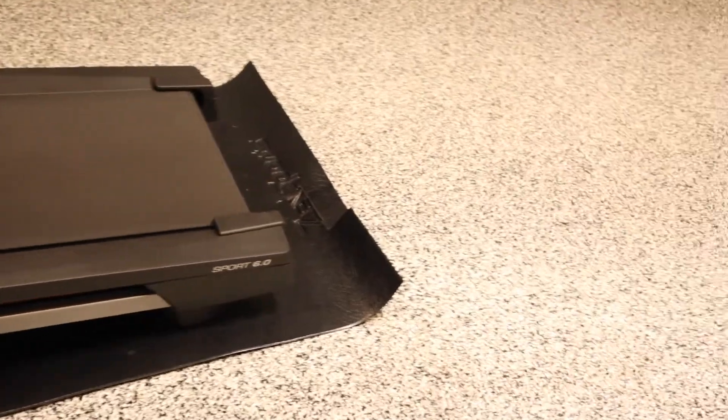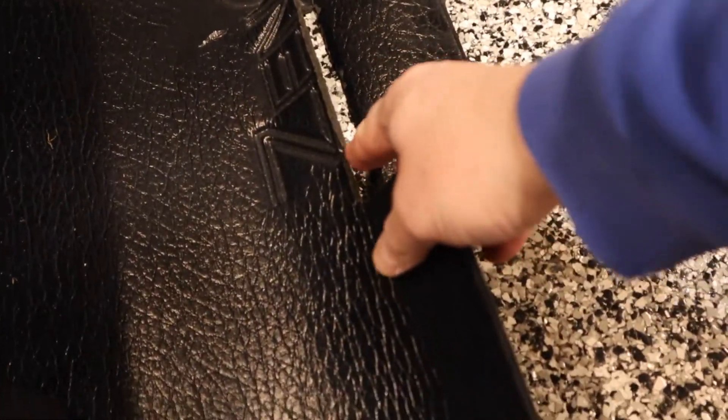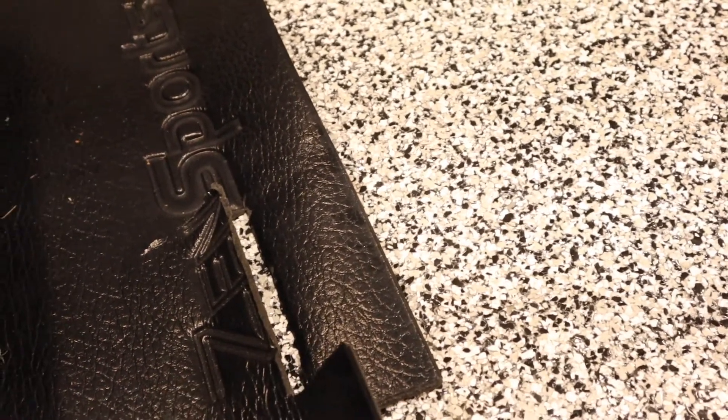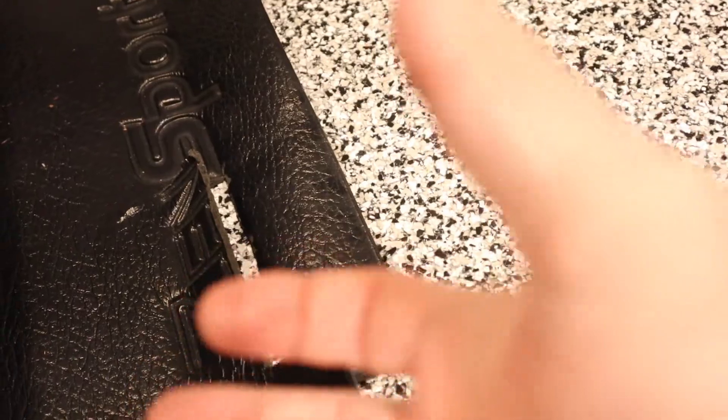Another big problem is it's actually started ripping — ripping right on the fold line, as you can tell. It's based on us rolling it. We've actually rolled it in the opposite direction as well, just to kind of keep it clean, but it just started ripping anyway.